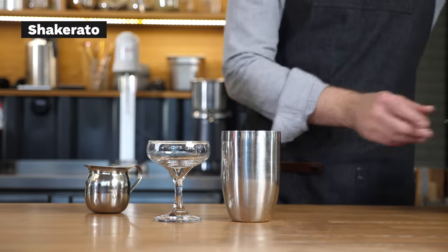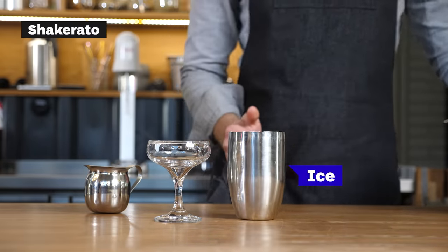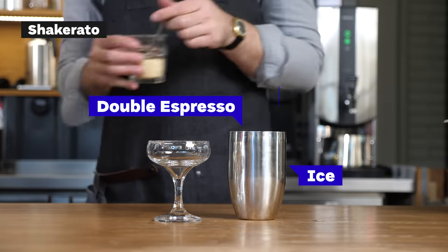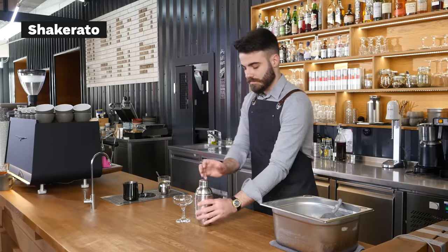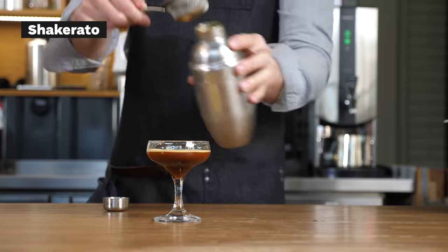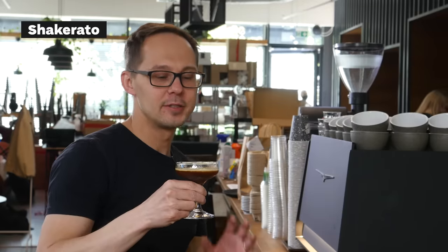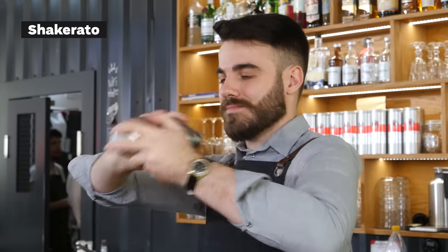Shakerata is a slightly different way to prepare espresso on ice. You put the espresso in the shaker with a little bit of sugar and shake it, and it makes a really nice foam. This drink is called Shakerata — a double shot of espresso, a little bit of sugar, shaken with ice in a shaker, and then served in a fancy glass.